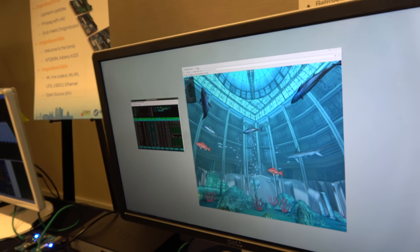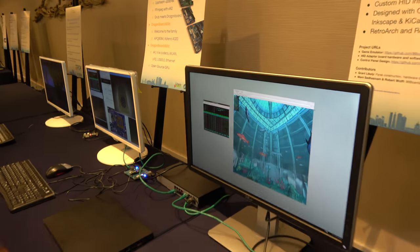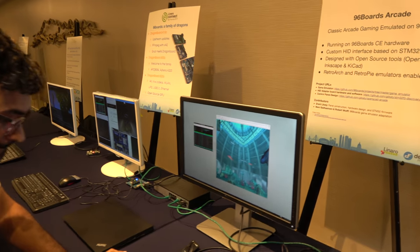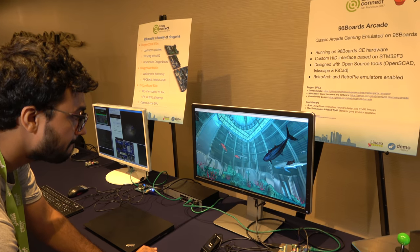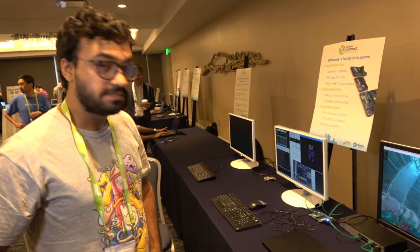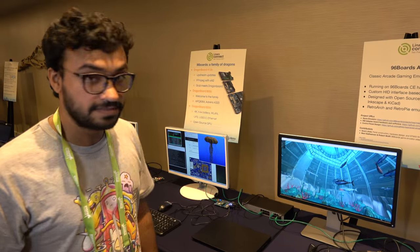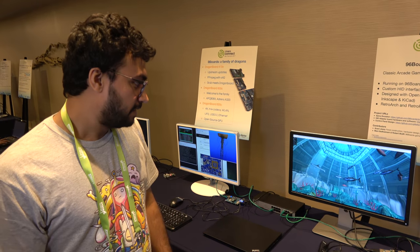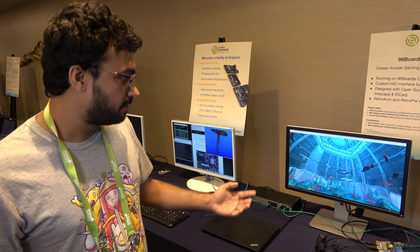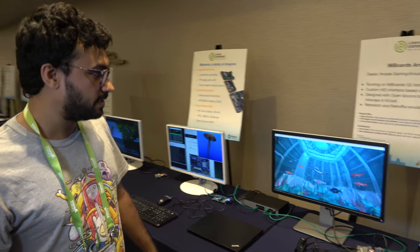We're running a WebGL aquarium thing out here. Can you make this full screen with the fish? And it's smooth? Yeah. So that means all the open source GPU is really fast? Oh yeah, it's really good. Thanks to Rob — he's worked on the A530 GPU support on both the kernel side and the user space side.